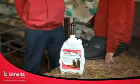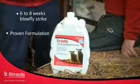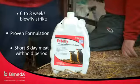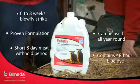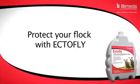Ectafly — the effective solution. Up to eight weeks blowfly strike prevention. Proven formulation. Short eight-day meat withhold period. Can be used all year round. Contains a 48-hour blue dye. Protect your flock with Ectafly.